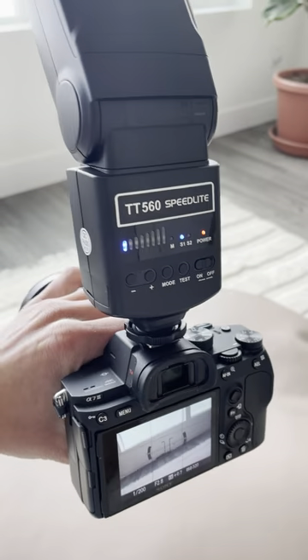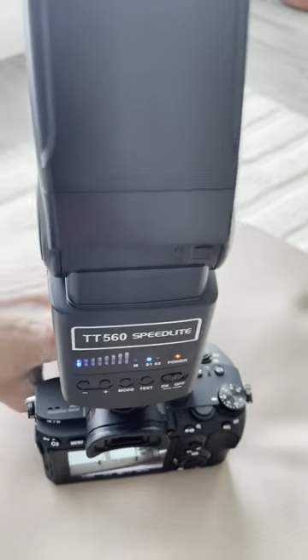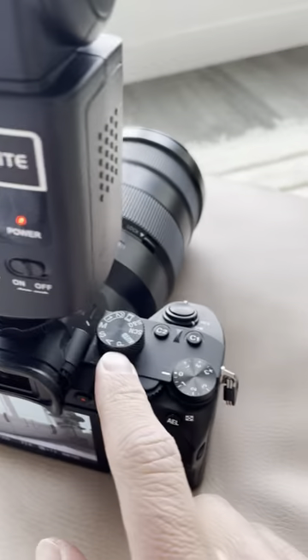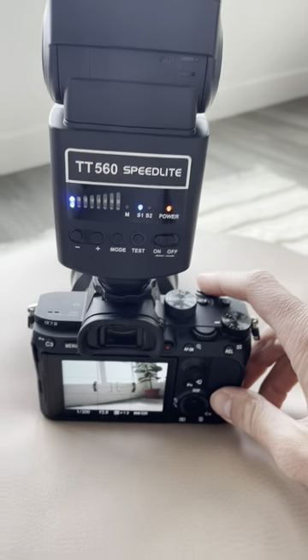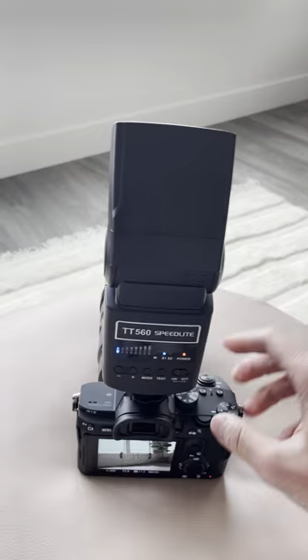I just wanted to make a video about this because I ran into this problem. My flash is attached to my Sony a7 III and it's not working. Obviously the flash is on. I'm on photo settings, I go to take an image, and there's no flash.